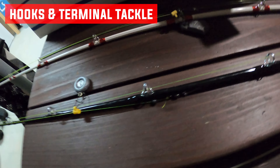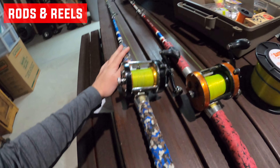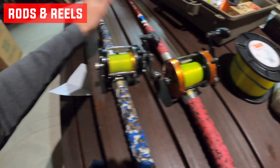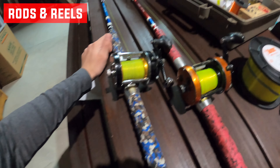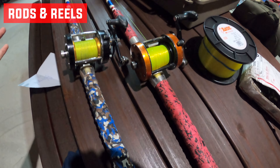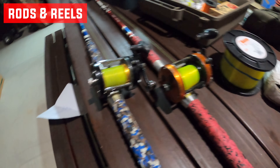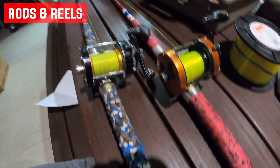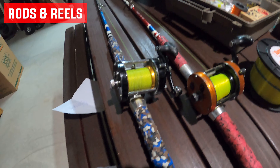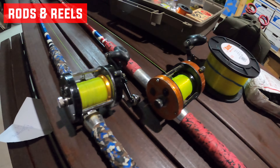I have a video on how to set that rig up if you want to check it out. Now for the most popular question — rods and reels. I'm using Tangling with Catfish seven-foot-six rods. I recently got both of these; one's red and one's blue but they're the same rod. They're a good rod for catching catfish. A lot of people ask about the foam on the handle — you can order them that way on their website when checking out. I do plan on building my own rods eventually, it's just something I haven't done yet.